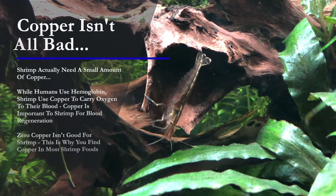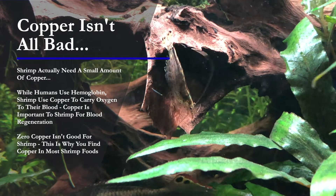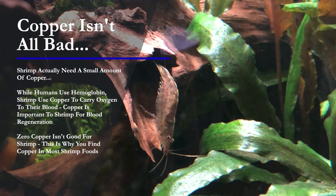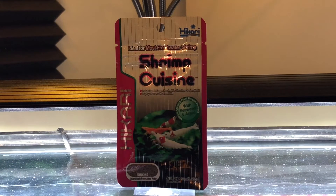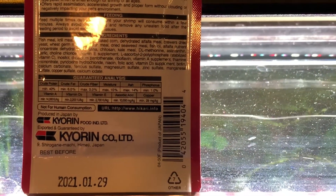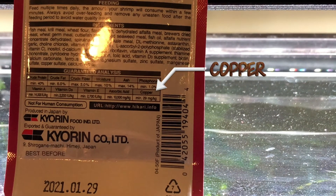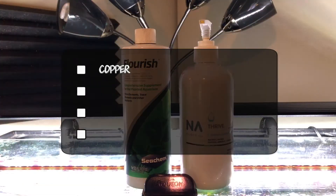But copper isn't all bad. In fact, zero copper is bad for your shrimp — shrimp actually need a small amount of copper. While humans use hemoglobin, shrimp use copper to carry oxygen in their blood. Copper is very important to them for blood regeneration, which is why you're going to find copper in most commercial shrimp foods on the market. Here's an example from Hikari — their Shrimp Cuisine, which I like very much. If we flip this around and look at the ingredients, of course we're going to find copper. Again, copper is very important to shrimp for oxygen transport and blood regeneration.